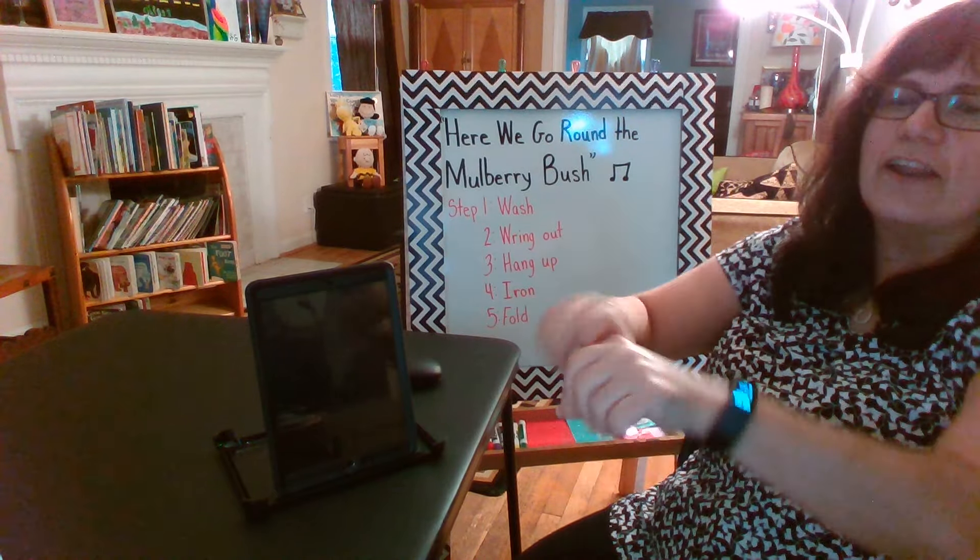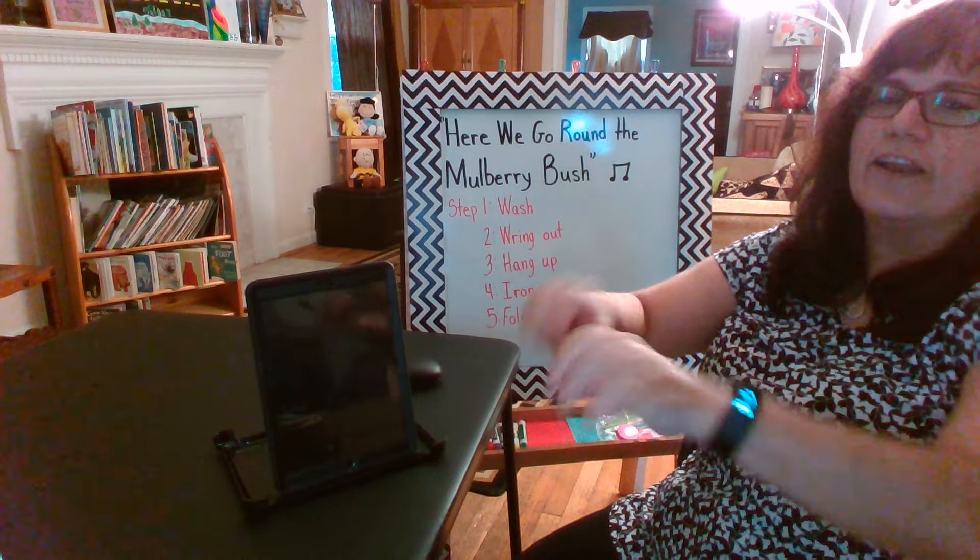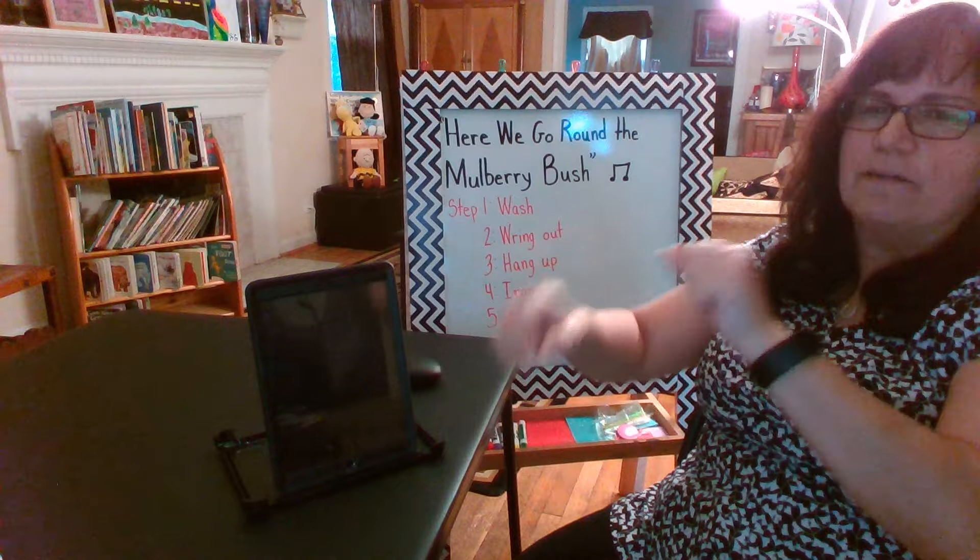This is the way we wring out our clothes, wring out our clothes, wring out our clothes. This is the way we wring out our clothes so early in the morning.